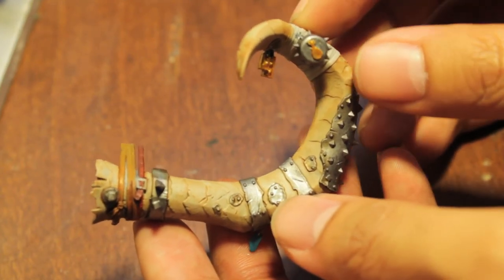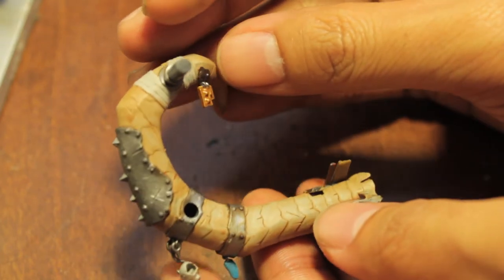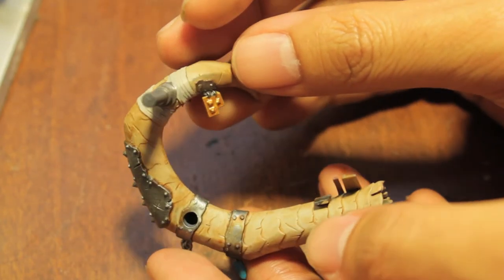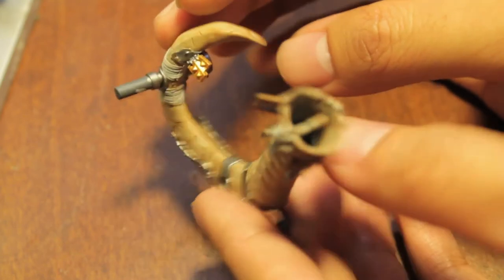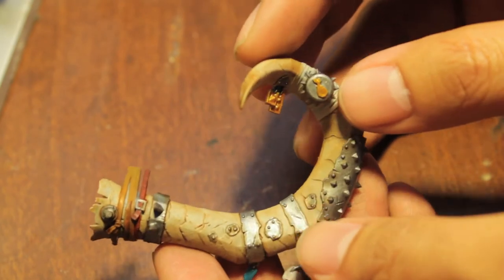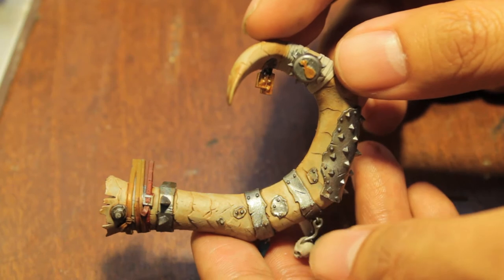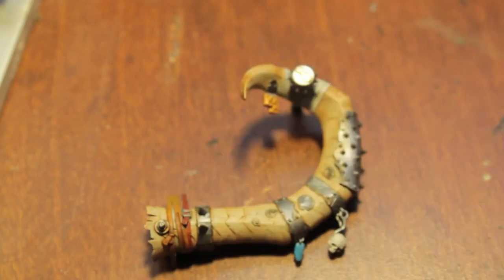Your tusks should look something like this once the Griffin Sepia has dried — really nice, aged looking, almost ivory. The Griffin Sepia really, really does its job well, so thumbs up to Games Workshop for that.